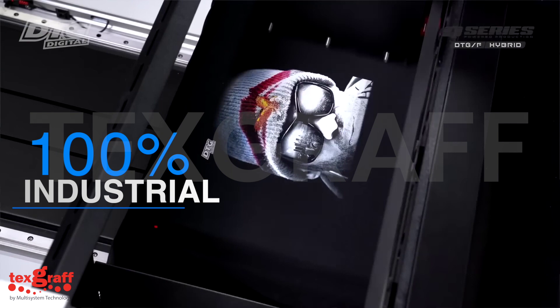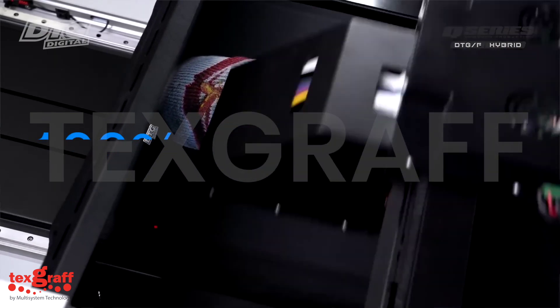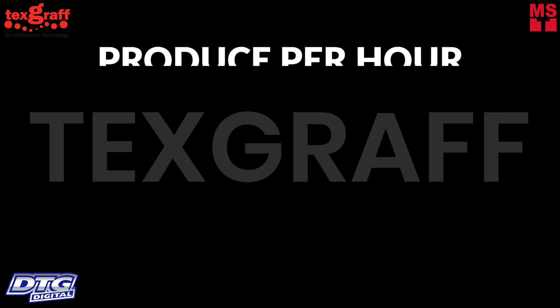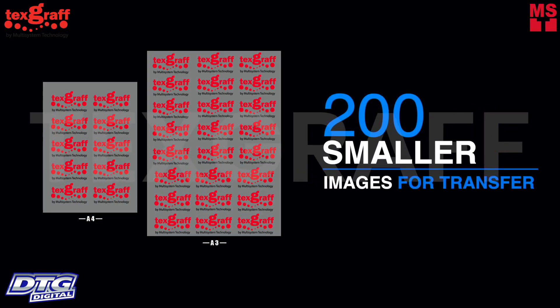First, it is 100% designed for industrial apparel printing. It's super fast with high-quality print resolution. Produce up to 50 dark garments per hour in production, 65 light shirts per hour, and 200 smaller images for transfer.